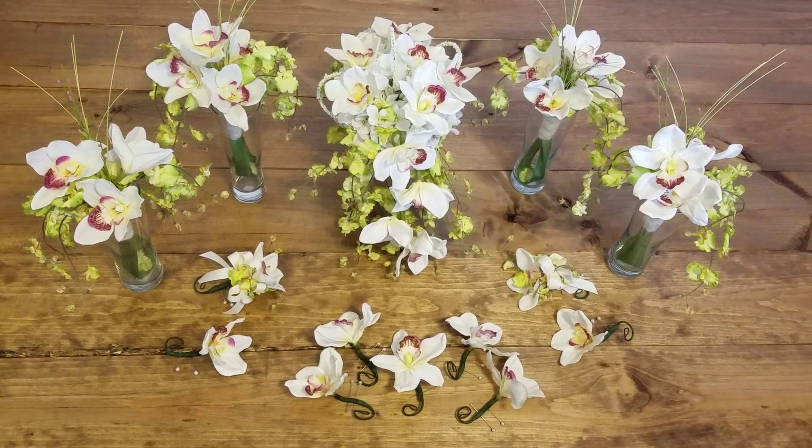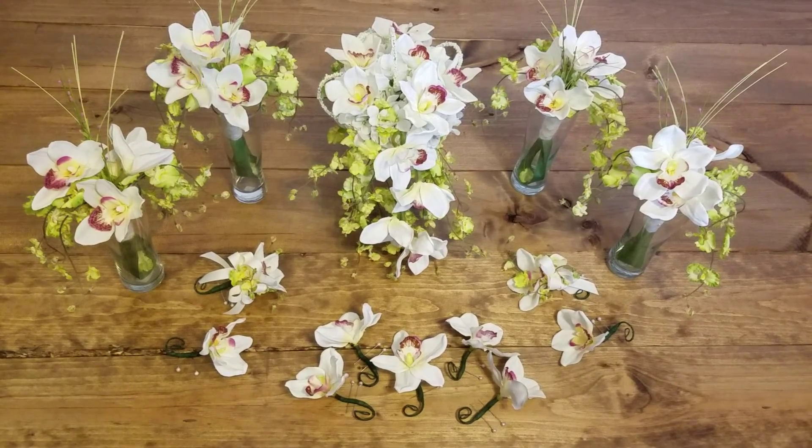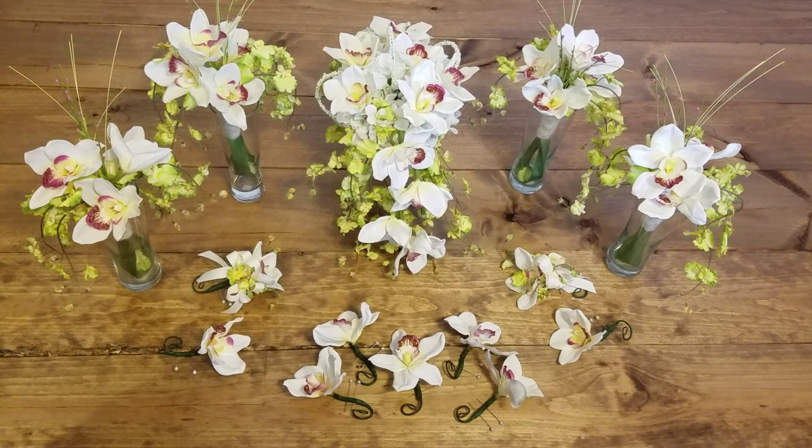I'm very excited to share with you the sophisticated orchid collection. It features some of the most beautiful cymbidium orchids — that's the white one — that you can find on the market.